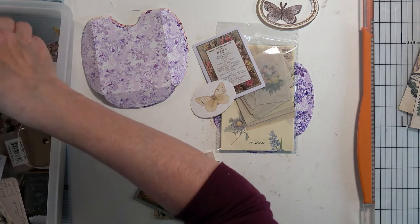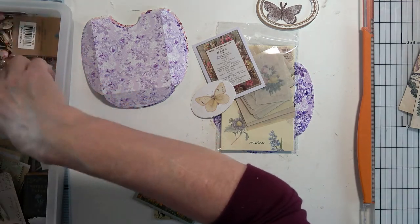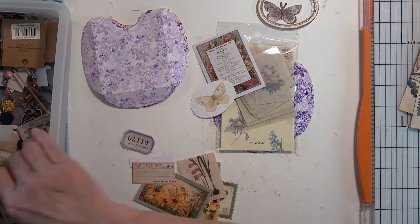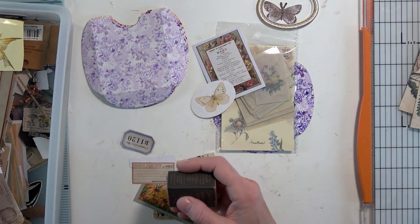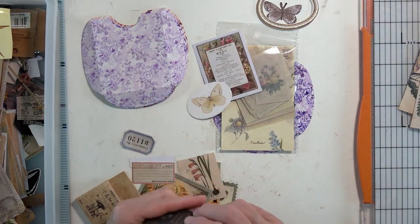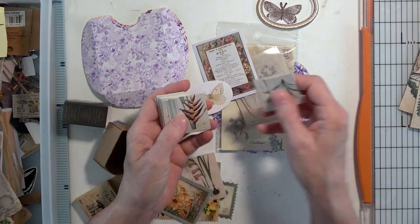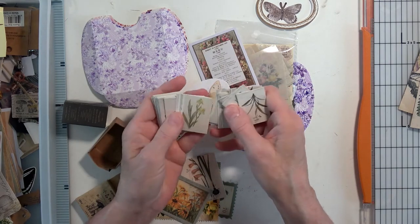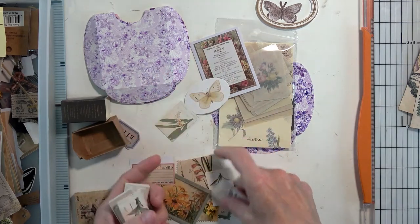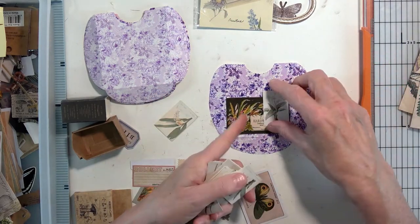Lots of little things in here — butterflies, some flowers. These are 'Notes on Nature' — teeny tiny flowers. These would go on these pockets really well, especially these nice purple ones. Yeah, those will go on there just fine.